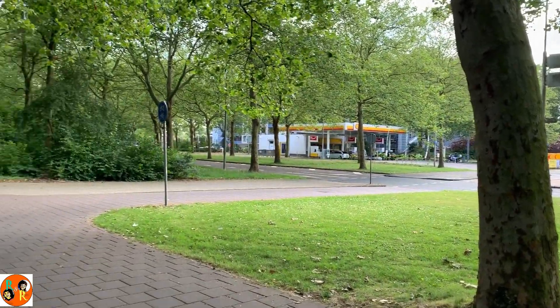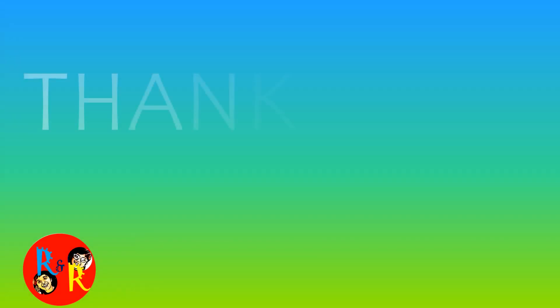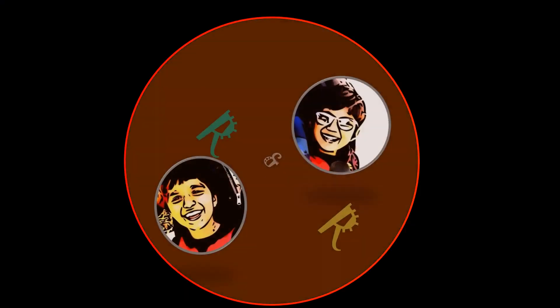Thank you for watching, everyone. Give us one like for today, and hit subscribe and hit the notification bell. Bye!